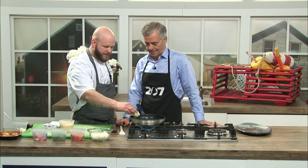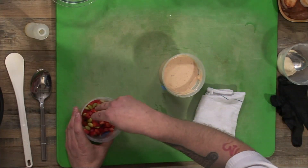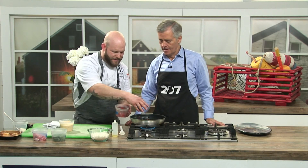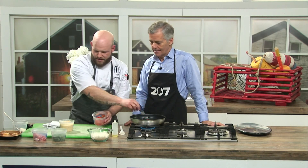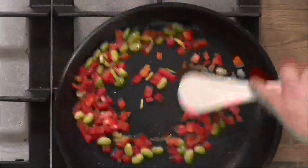We're going to put a little bit of oil here in our pan. We're going to start with our vegetable mixture — tricolored mixed peppers, European leeks, and edamame. Get a nice amount of that in there and saute it up for a little bit, let it do its thing.